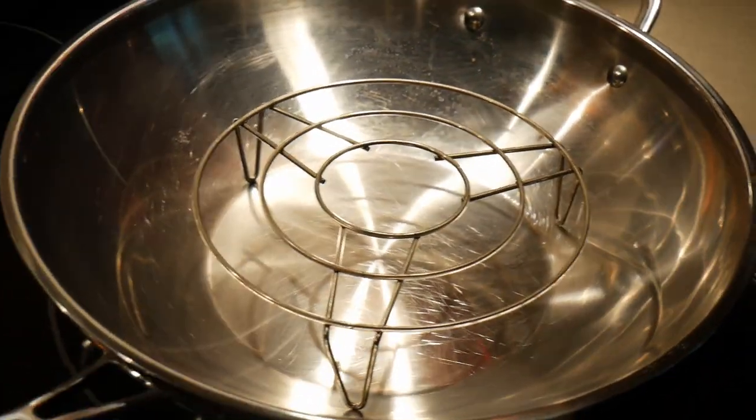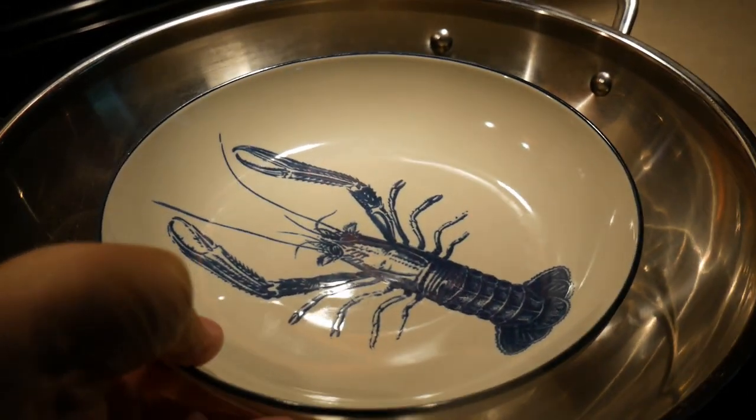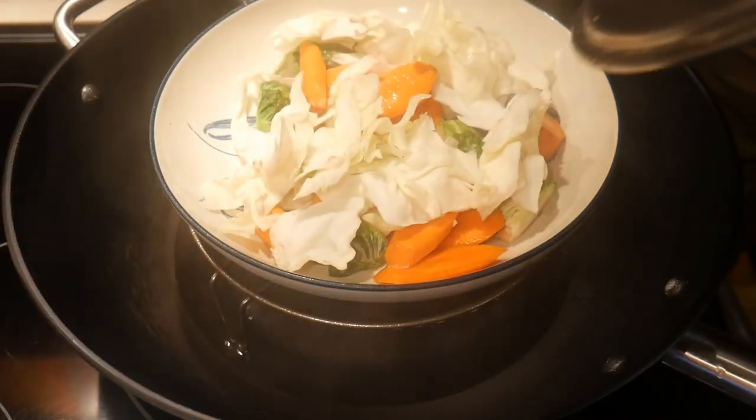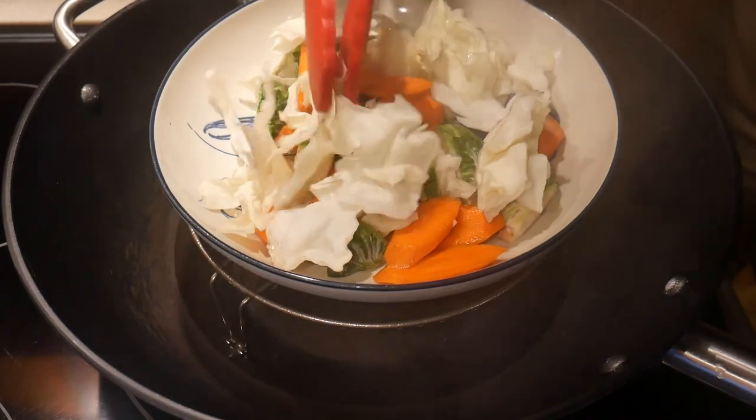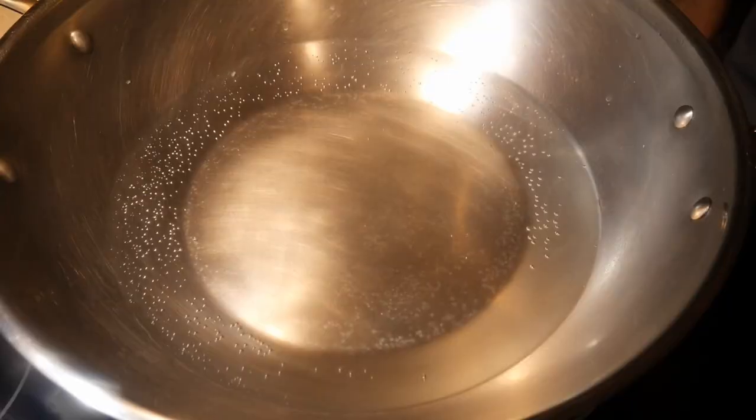Now, if you don't have a steamer but you have a lid, there's another way you can steam by putting a steam rack in the wok. In this case, you can put a plate on top of the wok, but you need to have a wok cover to do that.